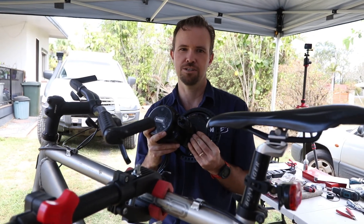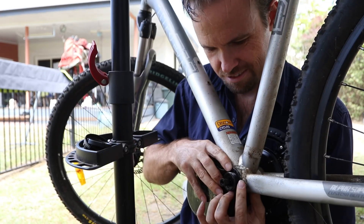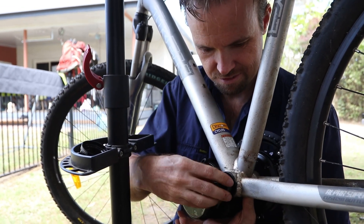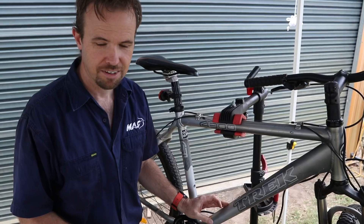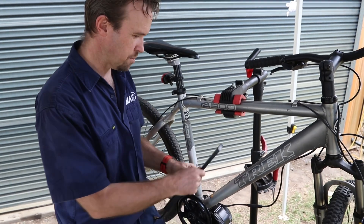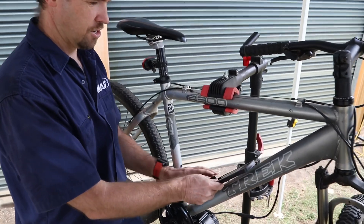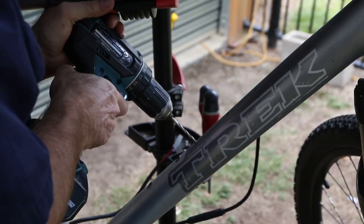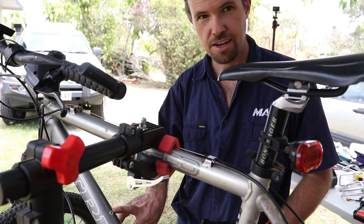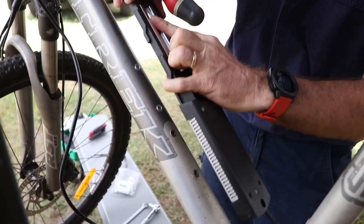Okay ready to fit the mid-drive motor. We've encountered a bit of a problem — our water bottle mounts are a little bit too low for our battery, so we're going to have to re-drill two new holes to cater for the battery mount. Okay, we've drilled two new holes and added two new rivnuts, so now we can position the battery in the right place.